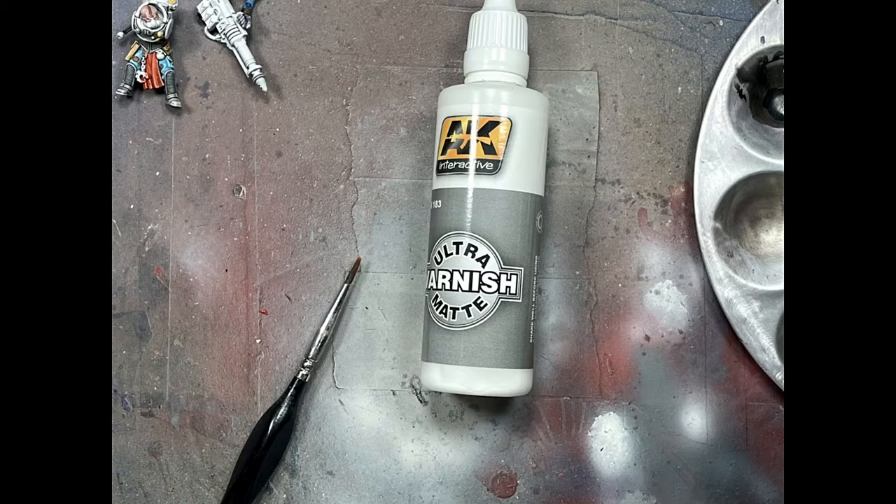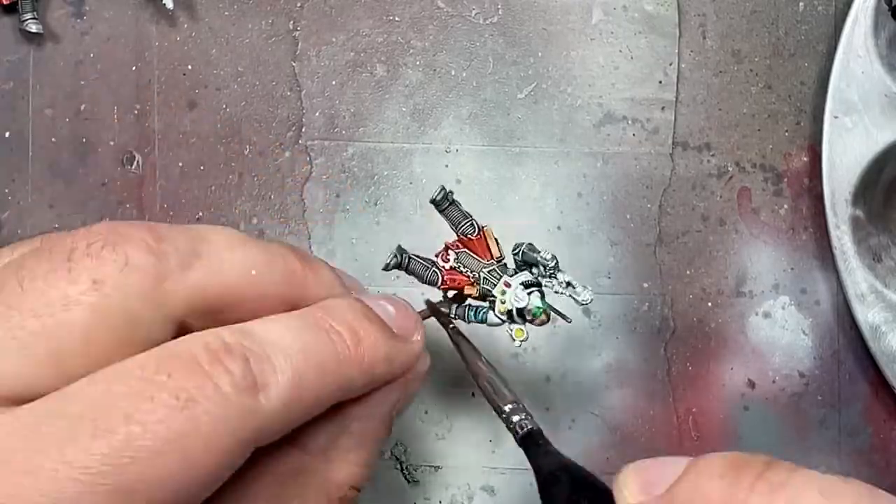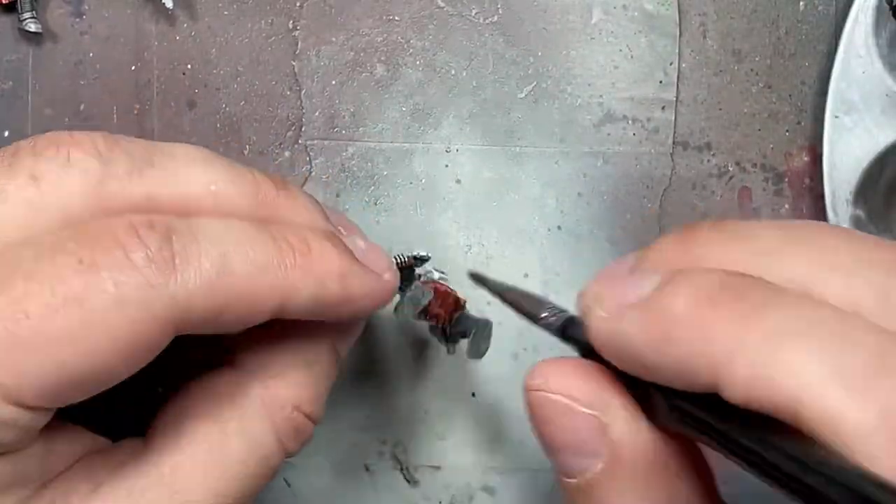At this point all the non-metal work is done, so with AK Interact Ultra Matte Varnish I varnish the whole thing to seal in all the painted parts.